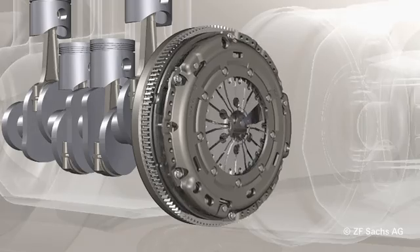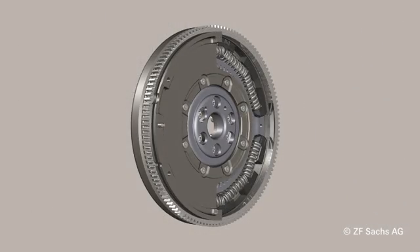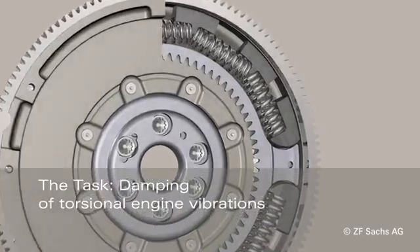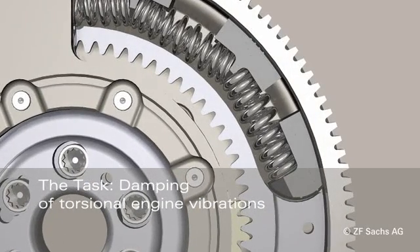The dual mass flywheel is located directly at the end of the crankshaft, between the engine and the starting element. It is used with modern diesel or direct injection engines because the torsional vibration damper of the clutch disc no longer suffices.